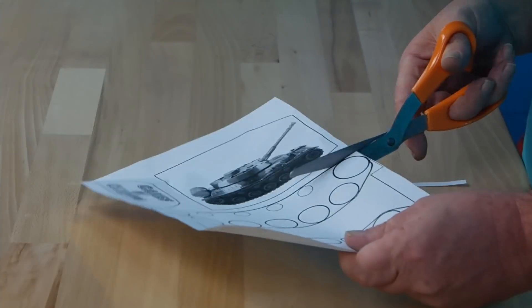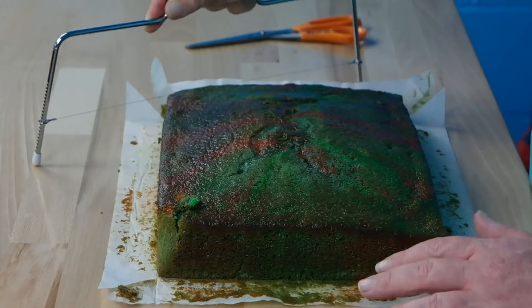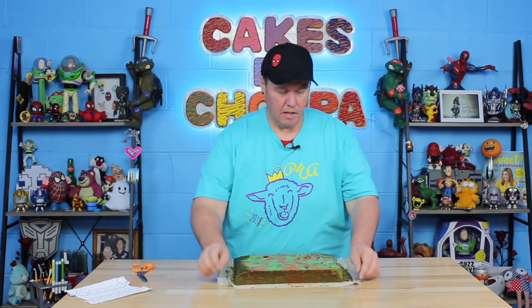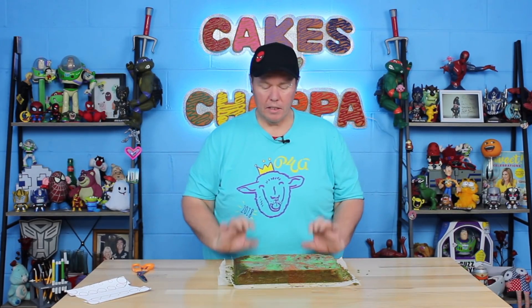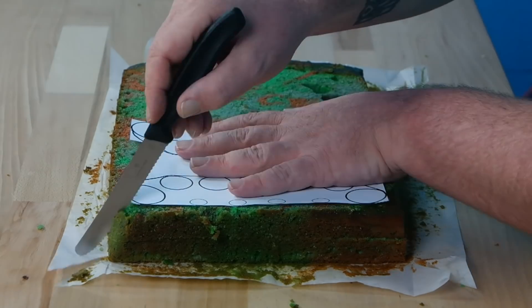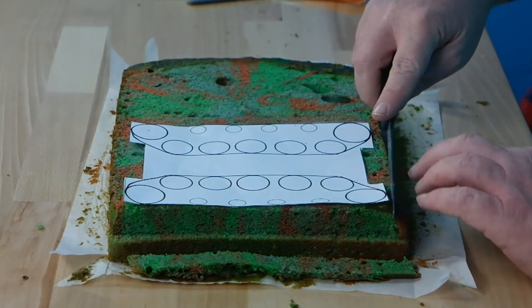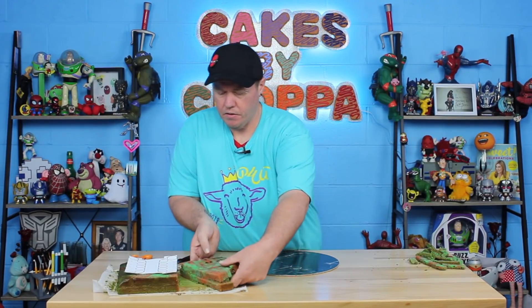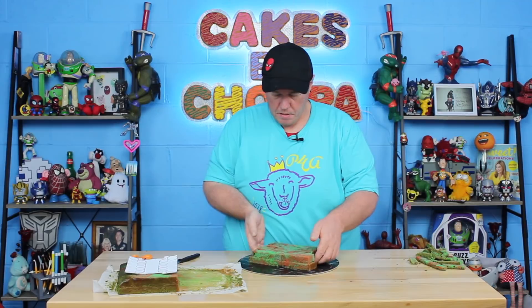Then it's on to our template, which we cut out in the letter H configuration. Now normally with my cakes I do a double batch — this is a triple batch because I wanted the height — but the first thing we need to do is level that cake. As you can see I've made this cool camouflage-looking cake which I'm super chuffed by. We're going to split this in two to give us a little bit more height. Now choosing the flattest side of your cake, you're going to cut out that H, which is relatively easy. I love the way fresh cake cuts — it's just so smooth.